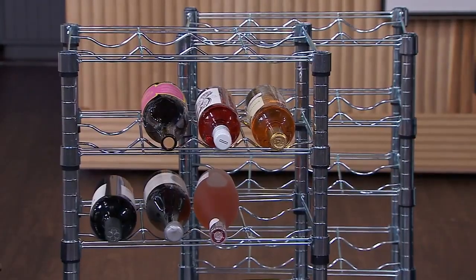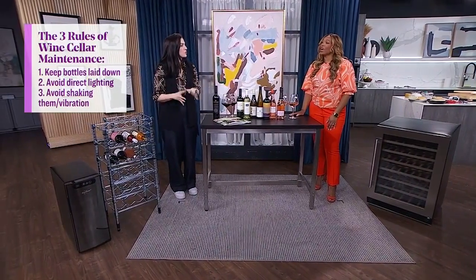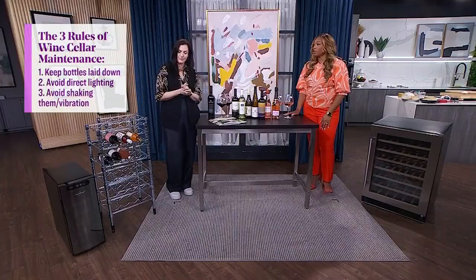If you do not have a house and you have a condo instead, you want to follow three key rules no matter where you put your cellar. Keep your bottles laying flat, just like these guys right over here. You want to keep them out of direct light — so this is a bad room for it. And you also don't want to give them a lot of vibration. So a cool, dry place and those three rules.